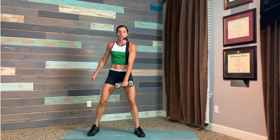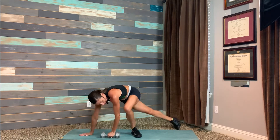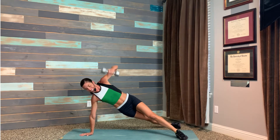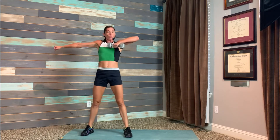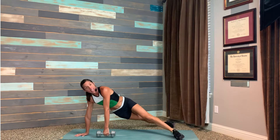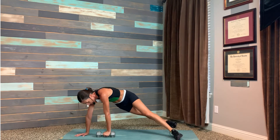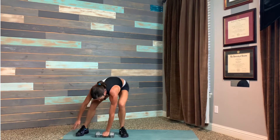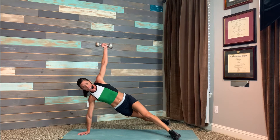Moving on — holding your dumbbell in your right hand, do one upright row, touch the ground, step out to side plank, and lift. Repeat: upright row, step out to side plank, lift up. If it's too much with that medium to heavy weight, do it with imaginary weight — just lifting your hand up as opposed to lifting the load. Our shoulders are fragile.